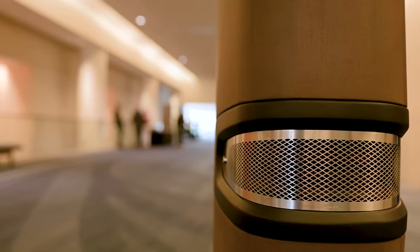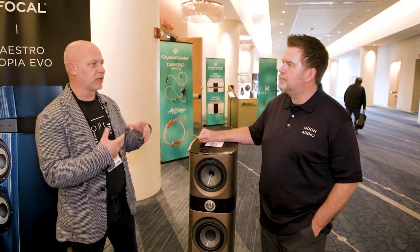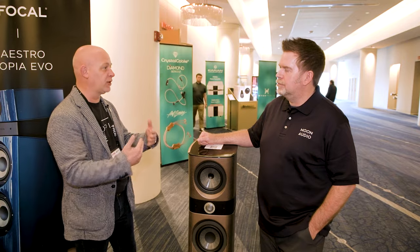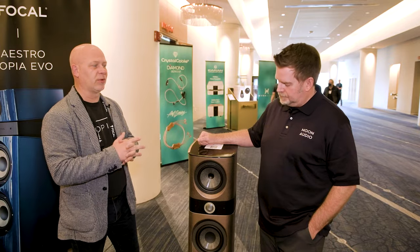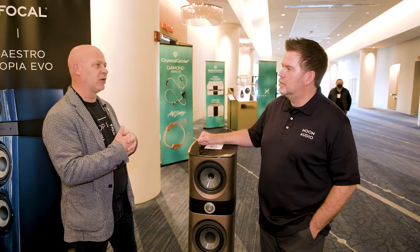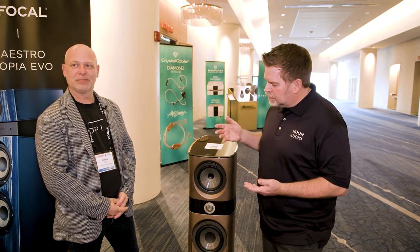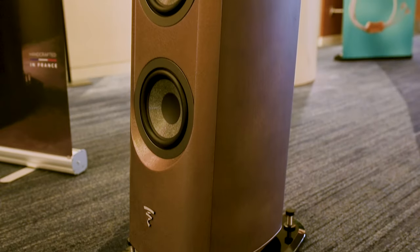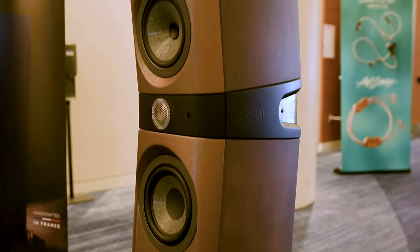Focal uses top technologies in the Sopra 2 — well-known for beryllium tweeters used for over two decades, with proprietary implementations for each individual collection, different from the Utopia. They've also paired that with the W sandwich cone, their top woofer technology used for over two decades as well. Beryllium is not bright — the amazing thing about beryllium is that it achieves incredible detail while simultaneously being very musical. That's why I love this speaker so much: it's analytical, but also musical and romantic-sounding.